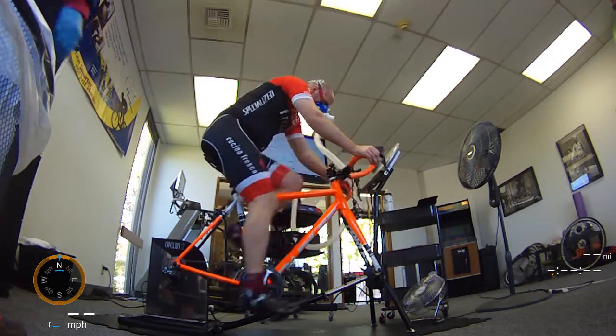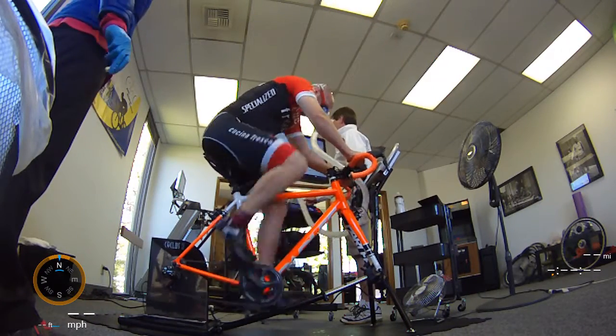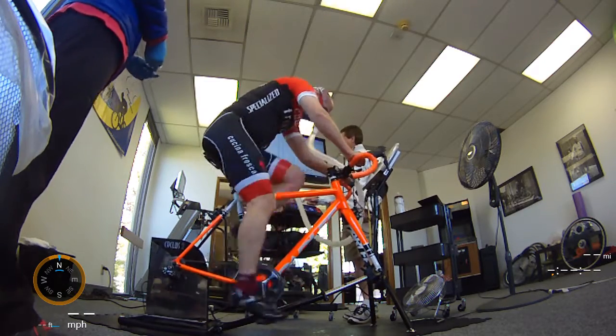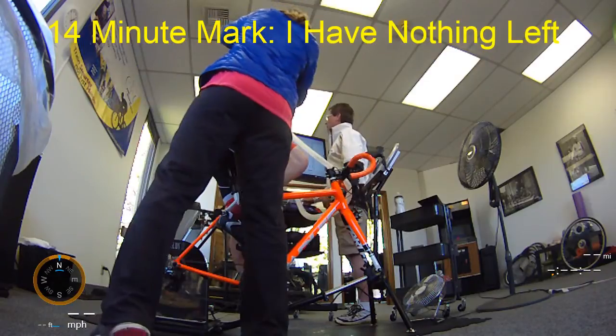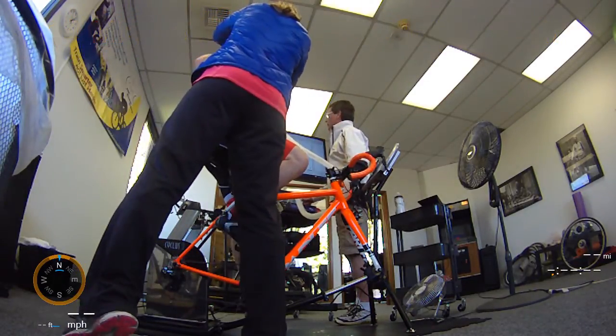Good job, Mike. Let's go. Good job. Good job. Good effort.